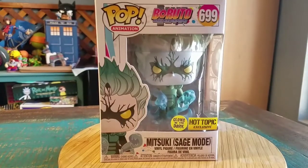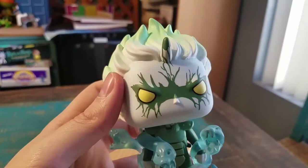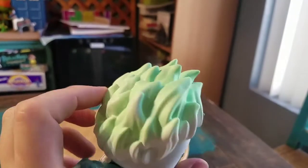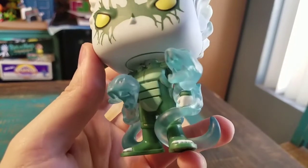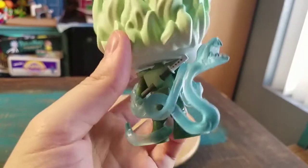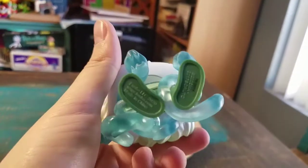I'm going to pull this version of Mitsuki out so you guys can see him up close. He looks super badass — you can see the green part of his face basically breaking up, a horn coming out, and he's got that Super Saiyan style green-white hair with yellow eyes. He's got a green outfit, spirit-style sage snakes popping out of him, a sword, and the Funko and Naruto logos on the bottom.